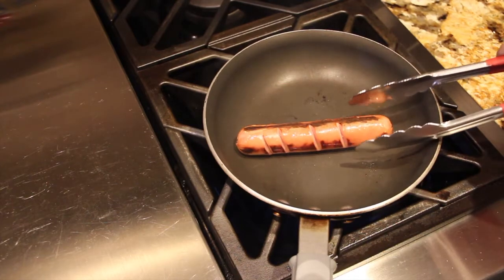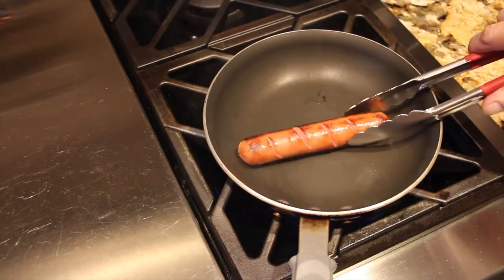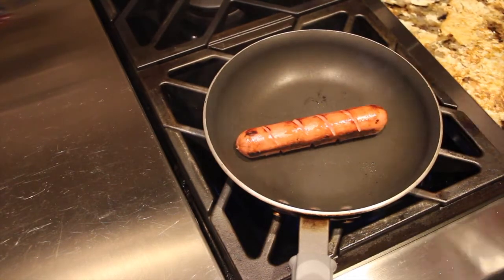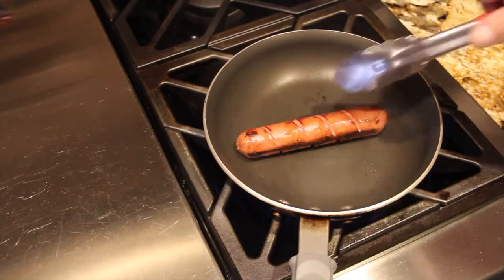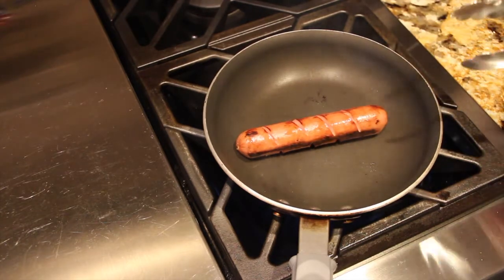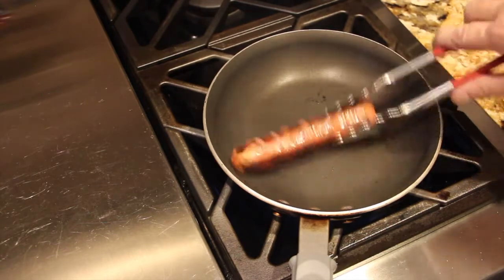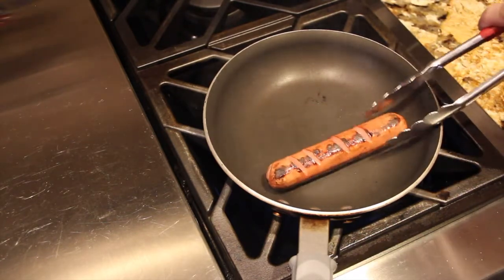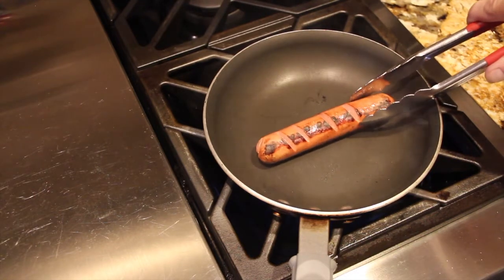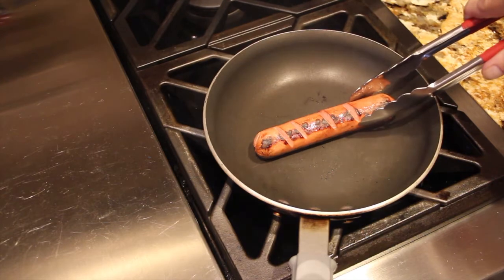It's almost ready. I made the slices on both sides of the hot dog. That's perfect, so now I'll turn my burner off.